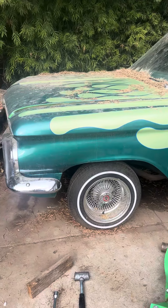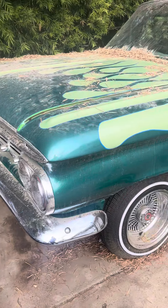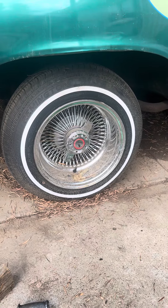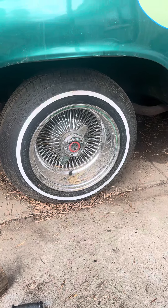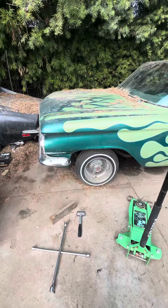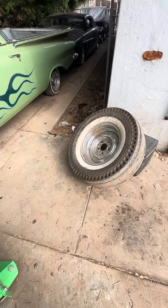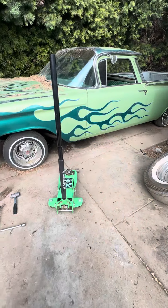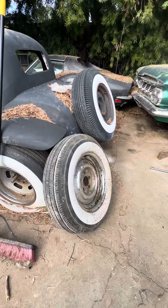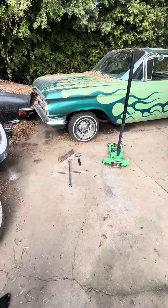All right y'all, YouTube fam, I'm gonna learn y'all today if y'all don't know how to do this. How to take off these old 13x7s — it's winter time, man. I'm gonna do a little cruising. Them spokes don't like that water, so I'm gonna slap on some bias ply slicks in the back and some skinnies in the front. These are the tires for the front right here. Let me get you set up over here.